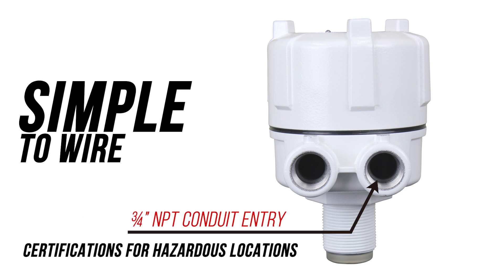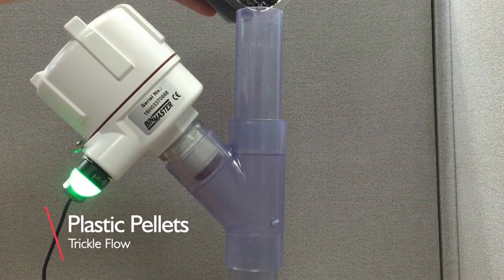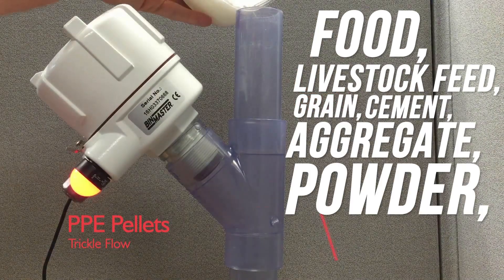Flow Detect 2000 is a flow sensor that detects dry solids flow in any industry, including processors of food, livestock feed, grain, cement, aggregate, powder, or plastics.